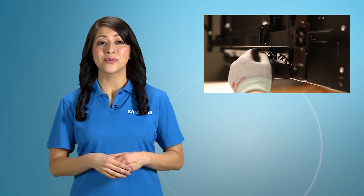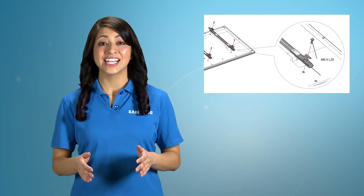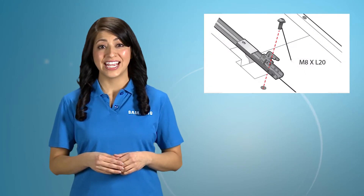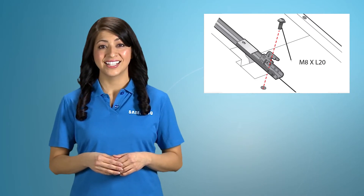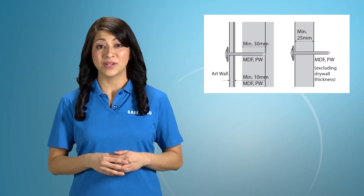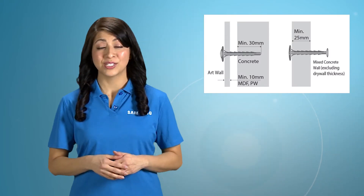Install safety screws to prevent the product from falling. Do not use screws that are longer than the standard length or do not comply with the VESA standard screw specifications. Screws that are too long may cause damage to the inside of the product. For wall mounts that do not comply with the VESA standard screw specifications, the length of the screws may differ depending on the wall mount specifications.